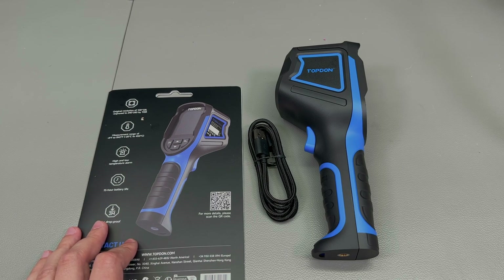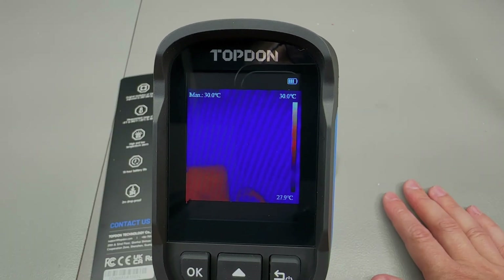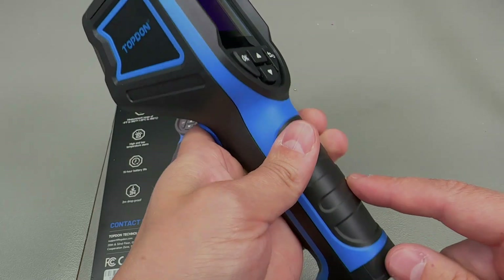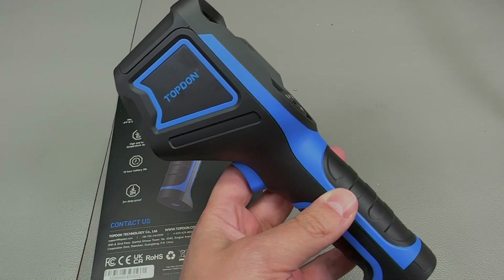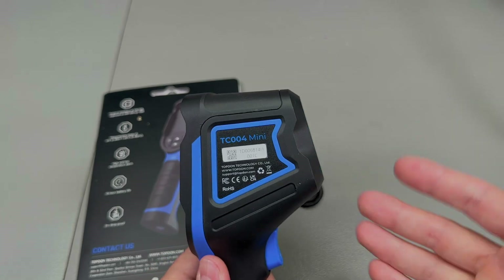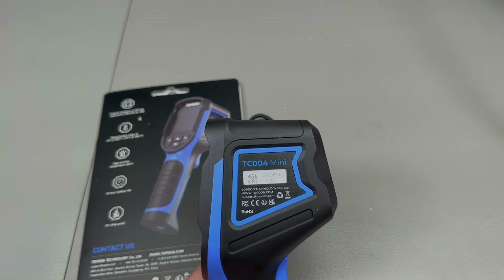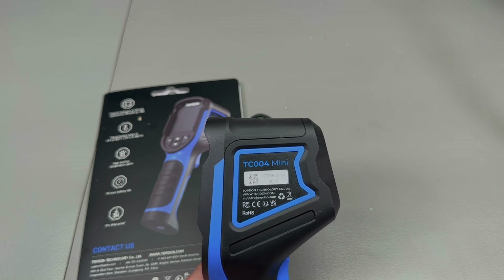The LCD screen is 2.8 inches wide with a resolution of 320 by 240 pixels, and it can achieve a 15-hour runtime on the built-in 2900 mAh battery. Charging time is quoted as 4 hours. It has internal storage of 512 megabytes with no available expansion slot, and it cannot do video recording. If you think 512 megabytes isn't enough, don't stress about it — the captured images are very small, so you can store hundreds of them on that 500 megabytes.